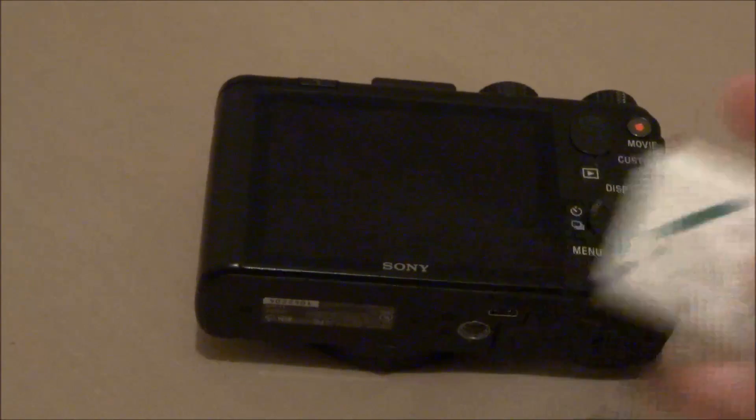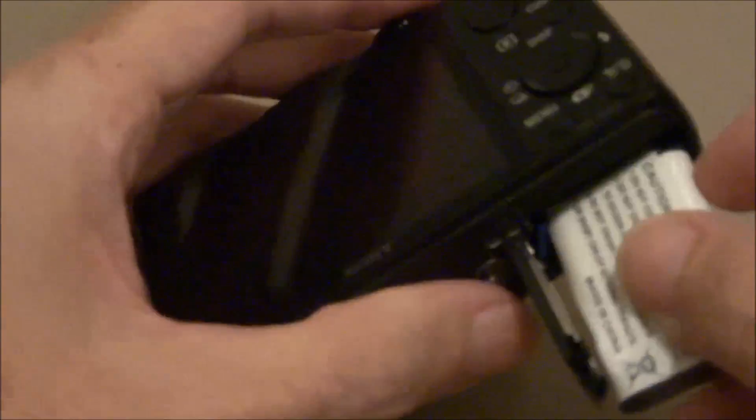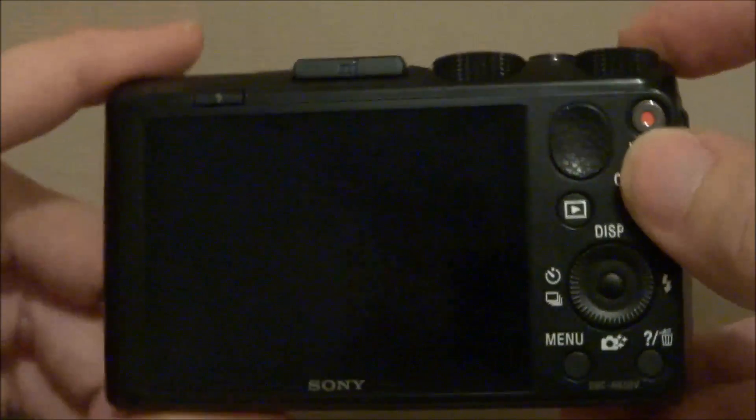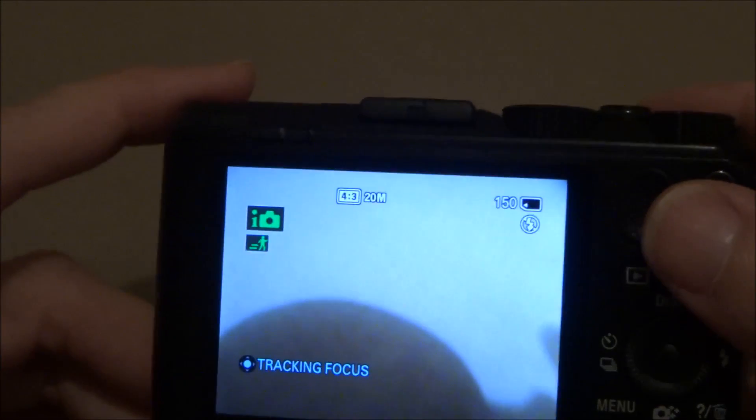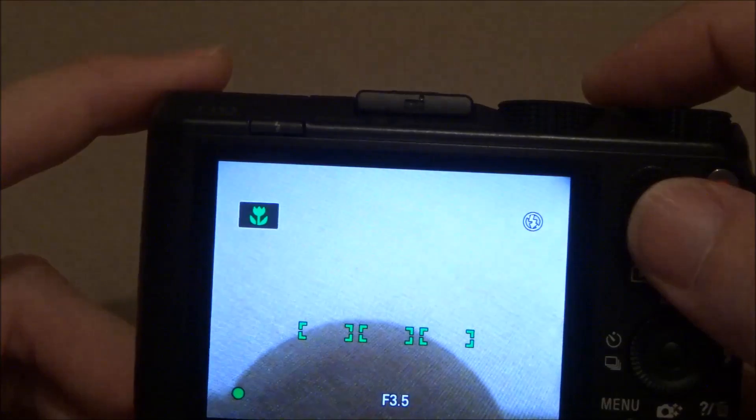Get your battery, power it on — good lens.